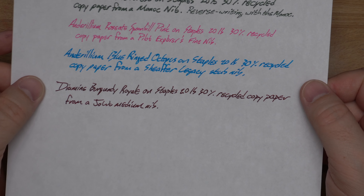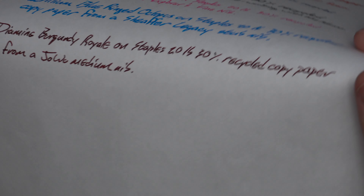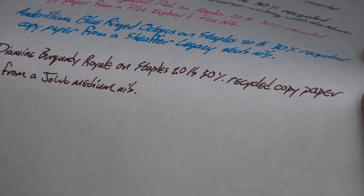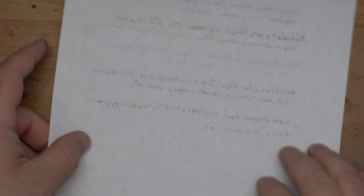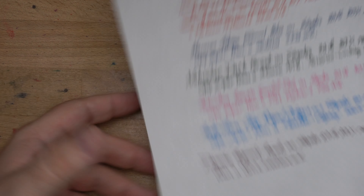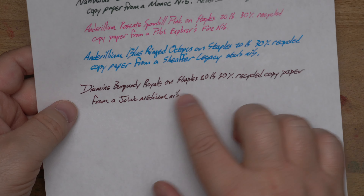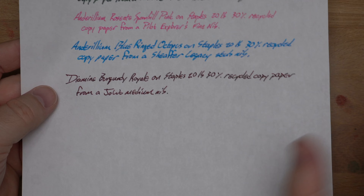Here it is on our Staples 20-pound, 30% recycled copy paper. This is from the medium nib and you can see there is a little bit of feathering and a little bit of bleed on the other side. That is a fairly wet nib and this is really bottom-tier paper, so a little bit of bleed through — not much, pretty average to low for this paper. With the fine nib you're just not going to have those problems. This is just a wider and slightly wetter nib, so not perfect on copy paper, but what is?